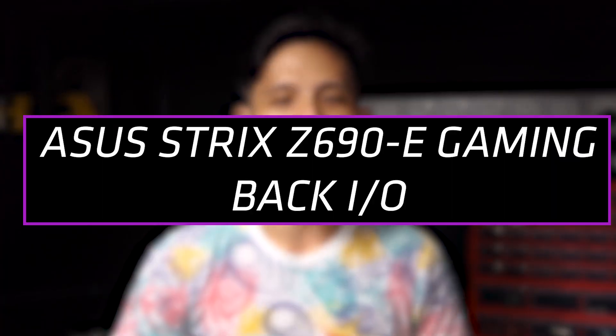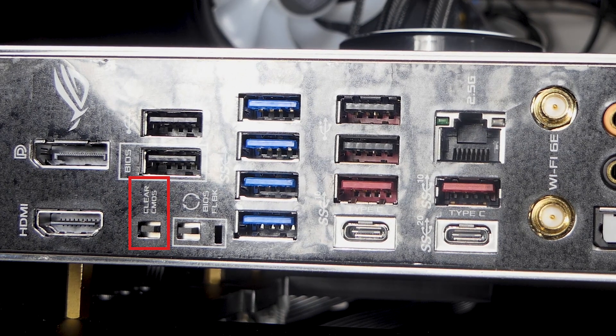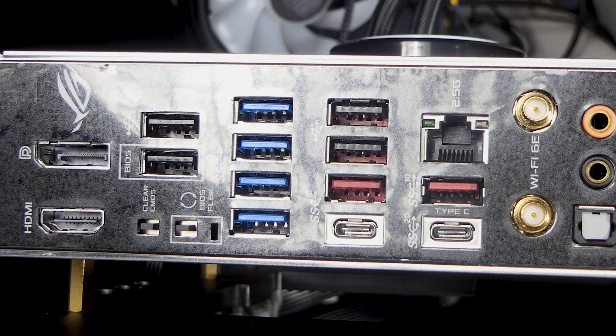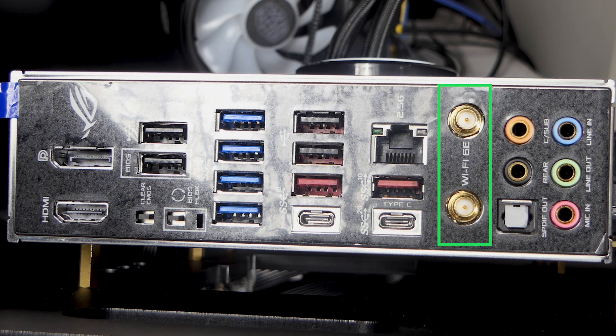Now let's go to the back I/O. Going from left to right: 1 DisplayPort, 1 HDMI; at the top, 2 USB 2.0 ports, a clear CMOS button, and a BIOS Flashback button; then 4 USB Type-A Gen 1 ports; 2 more USB 2.0 ports; a USB Gen 2 Type-A and a Gen 2 Type-C; a 2.5G LAN port; another USB Gen 2 Type-A and a Gen 2 x2 Type-C; plus gold connectors for the Wi-Fi 6E antenna providing Wi-Fi 6E and Bluetooth 5.2; and audio jacks with an optical S/PDIF output.